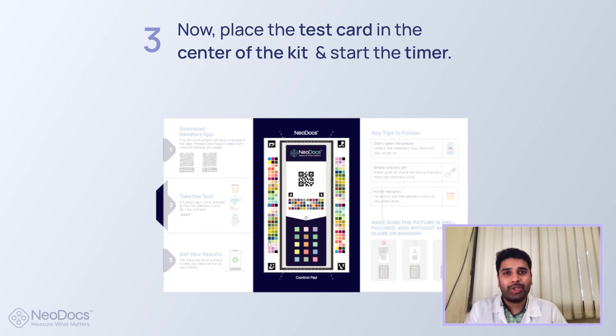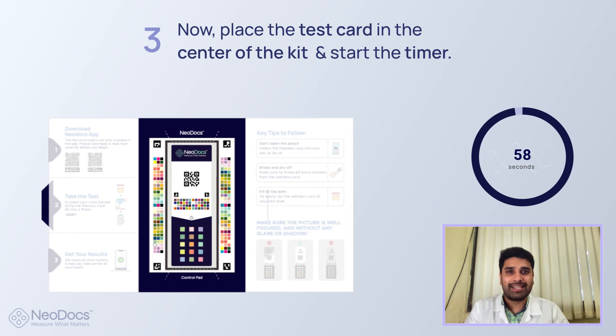Patience is a virtue, my virtual friend. Do not skip the next step if you want accurate results. Wait for 60 seconds.